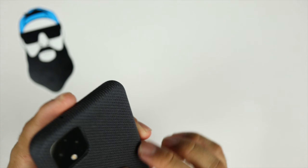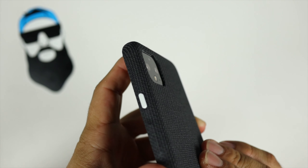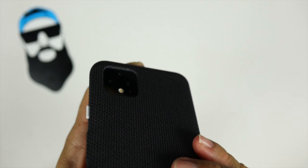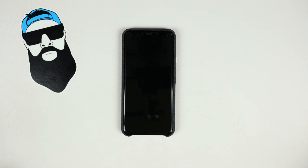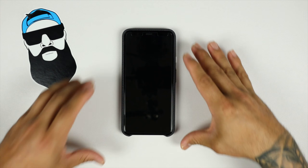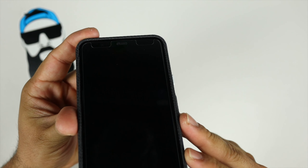There is raised camera protection — you can barely tell but it's there. So when you lay your phone flat on its back on a table, the camera lens is not going to get scratched.